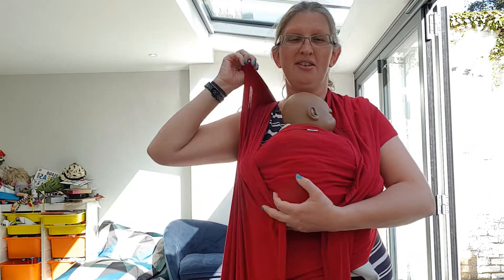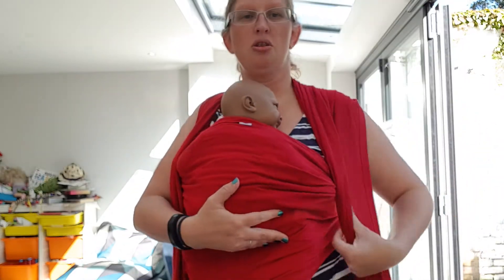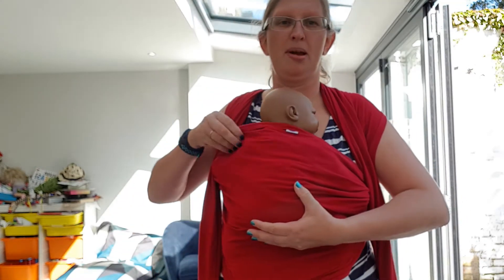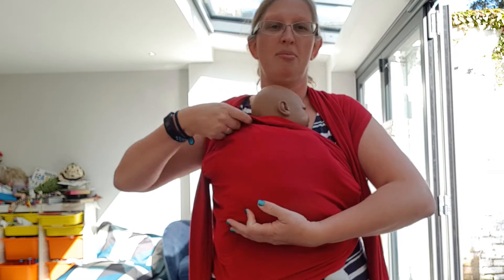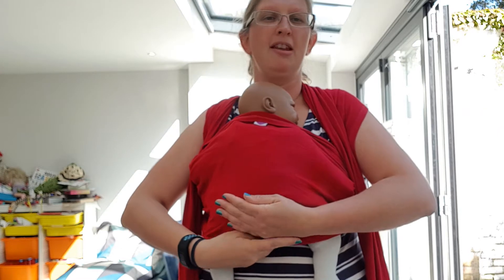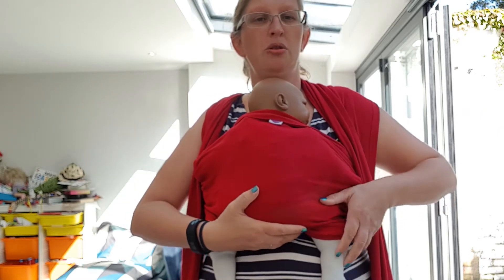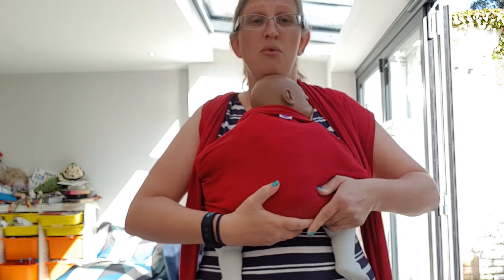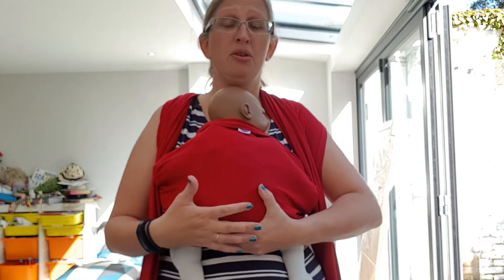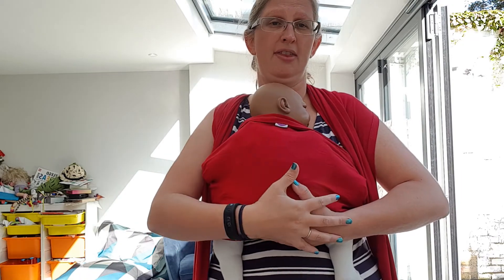So now we have the fabric across baby and crossed across our back and onto each shoulder. Now we're going to concentrate on getting baby comfortable in this pass. I'm going to make sure I've got a little bit at the top, then releasing baby's legs and just tucking a little bit under their bum and moving anything loose over their legs. You can really respect baby's position here — if they are very closed up or however they have their legs, don't feel the need to move them. Just guide the material around exactly where they've left their legs.